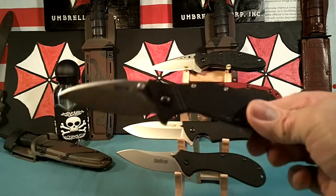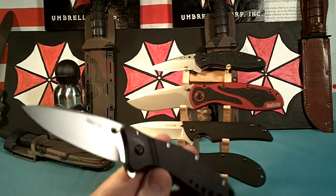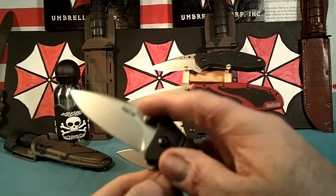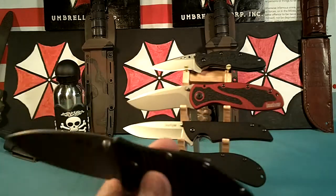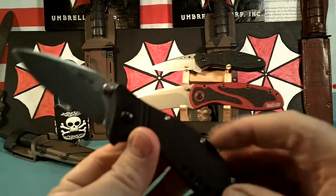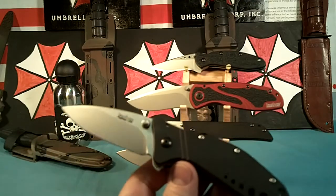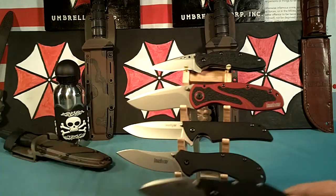Next one is the Kershaw Mini Cyclone. This is a really nice one. This one is assisted opening and the cool thing about this is you can turn off the assisted opening if you want to. That's the Mini Cyclone. Nice pocket clip. I like that one too.